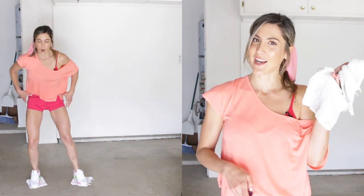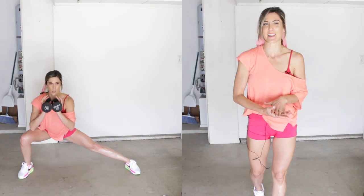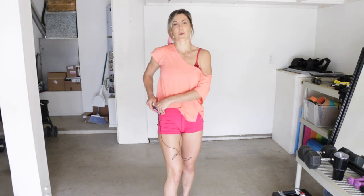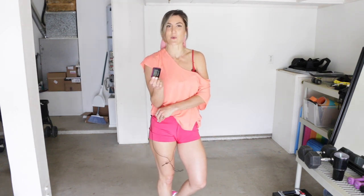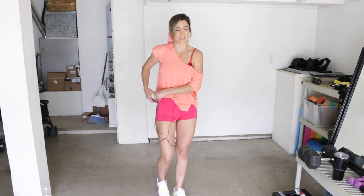Today we're going to do an inner thigh targeted workout using very minimal equipment. All you're going to need is two little rags. In the second round, I'm going to add dumbbells to show you how you could add weight to make it more challenging. If you don't have weights, just follow the first round and repeat it on the second. We're going to do the entire workout on the clock — 10 minutes, 40 seconds of work per exercise and 20-second rest periods.